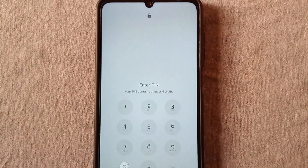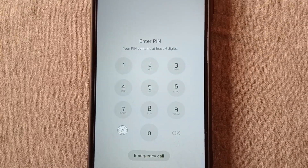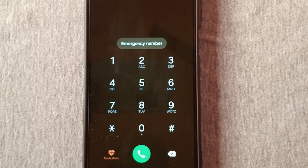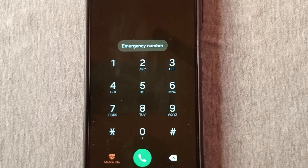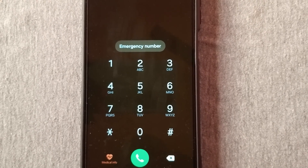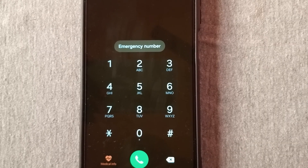The first thing you need to do is go to your phone and go to the emergency call section where you see 'enter PIN.' Tap on the emergency call section. Here, you're going to dial some string of code. Go ahead and follow me to type this code and make sure you do exactly the way I'm doing it.